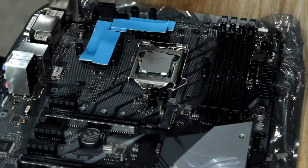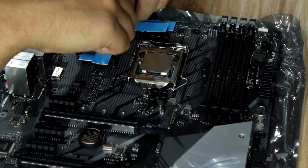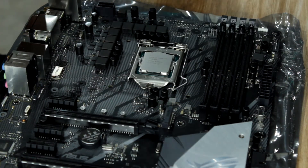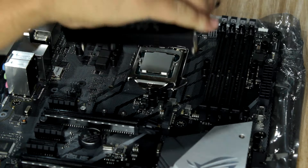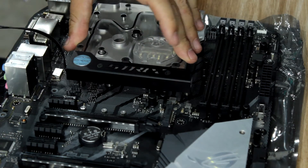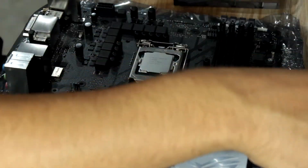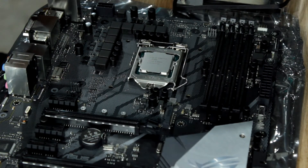Okay, so I already cut the thermal pads, so I'm going to quickly take them off and check that the fit is fine on this motherboard. EK said the fit should be fine. Maybe if I put it the right way around — and that seems like it's going to fit. Seems like it's going to fit 100%. So what I'm going to do now is put on the thermal pads and then mount the CPU cover block, or the motherboard block.